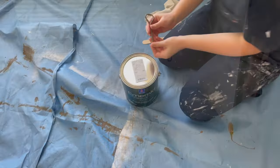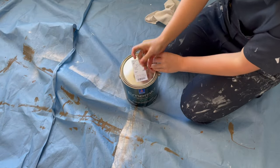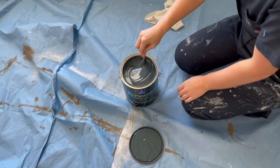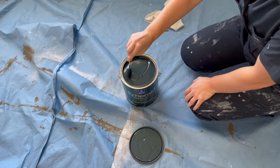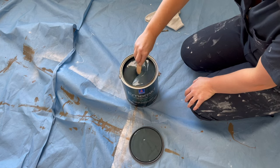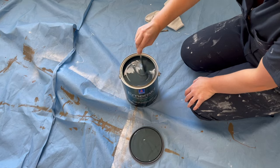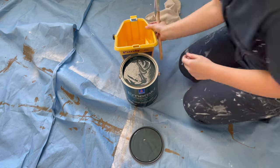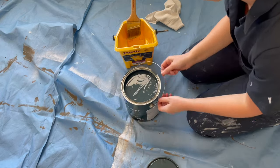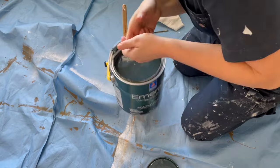I use a paint opener to open the paint — a flathead screwdriver also works great for this. Then I use a paint stir stick to stir my paint for at least a minute. If your can has been sitting for longer than a couple of weeks I would suggest shaking the can vigorously first, or taking it to a hardware or paint store and asking them to reshake it for you. Once my paint is all stirred I pour some into my hand pail and I'm ready to get started.